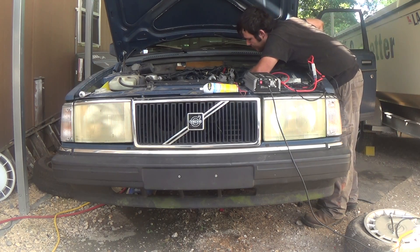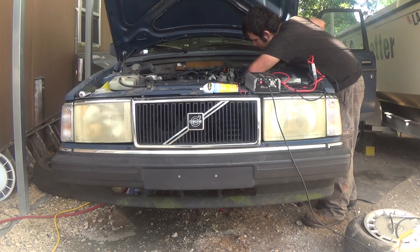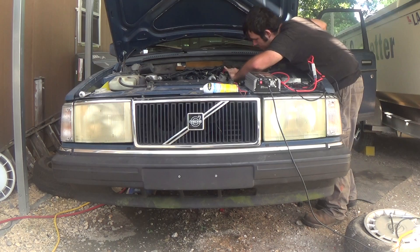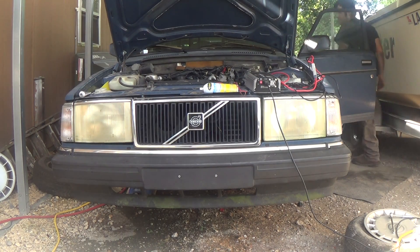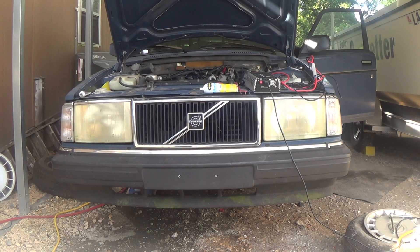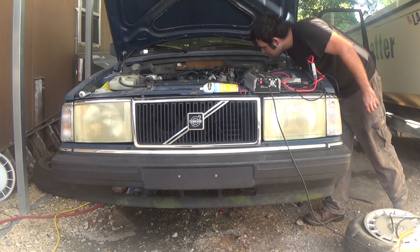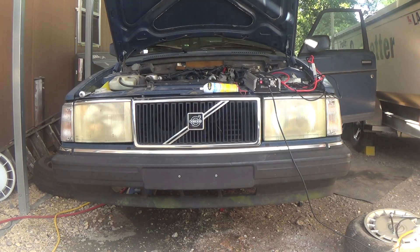What is stopping you? It's got plenty of fuel, I'm pretty sure. Just trying to do something, I just don't know what. I'm stumped again.